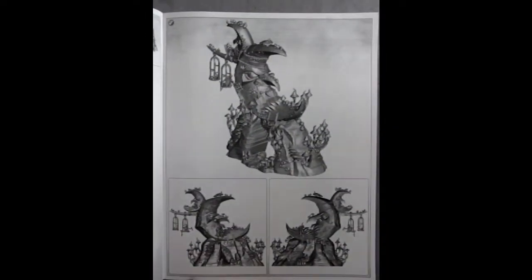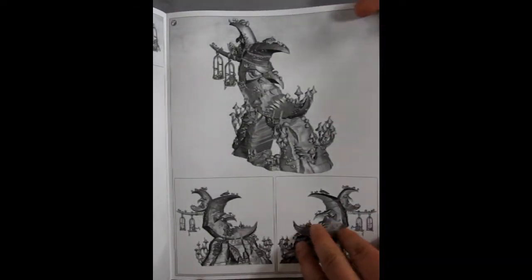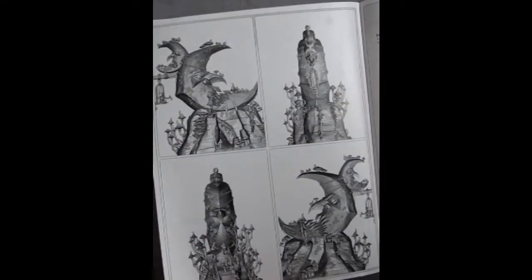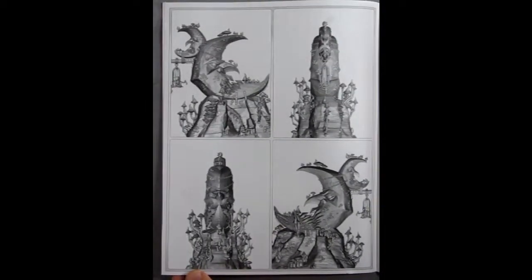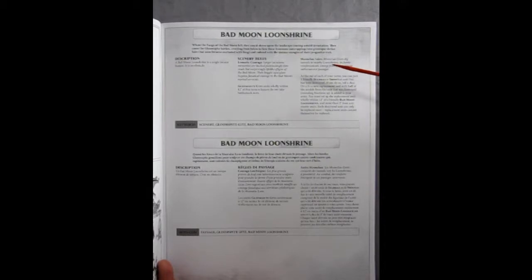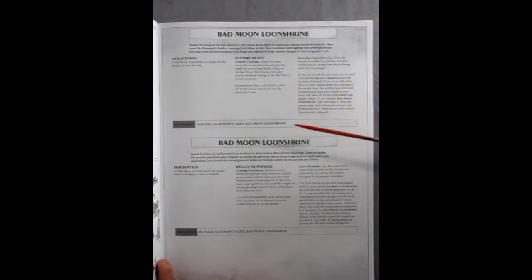Here they show you what it looks like at this stage all put together, with end views and side views to help you along your way. And now we actually get the Scenery War Scroll for the Bad Moon Loon Shrine — they give you rules in different languages including French and English. Now one thing that is cool: if your Gloomspite Gits get within 12 inches of the terrain feature they will not take Battleshock.